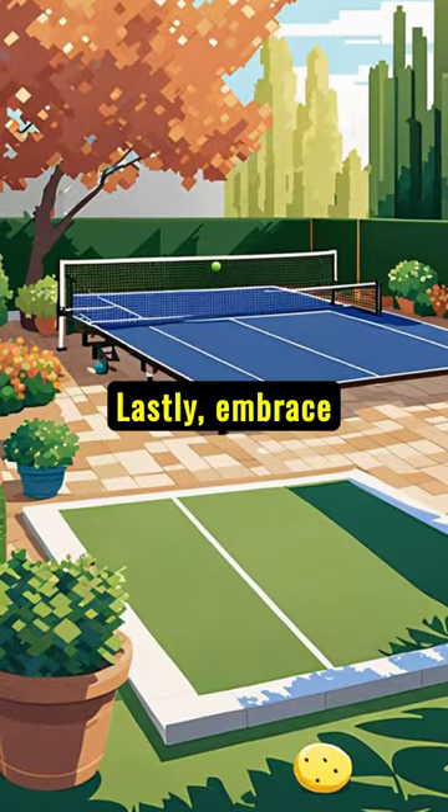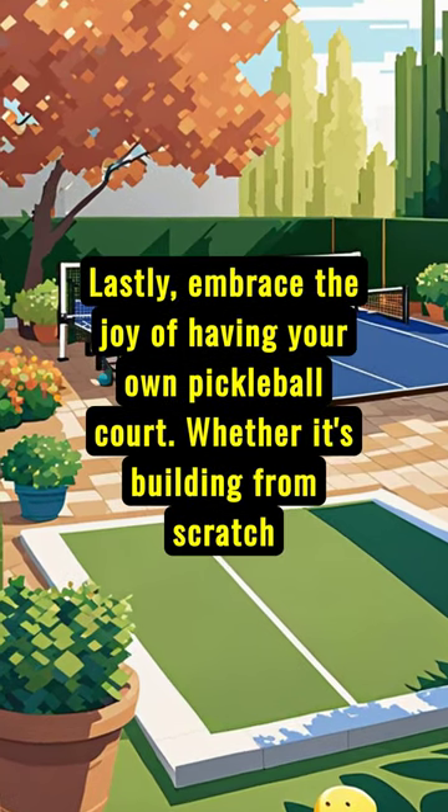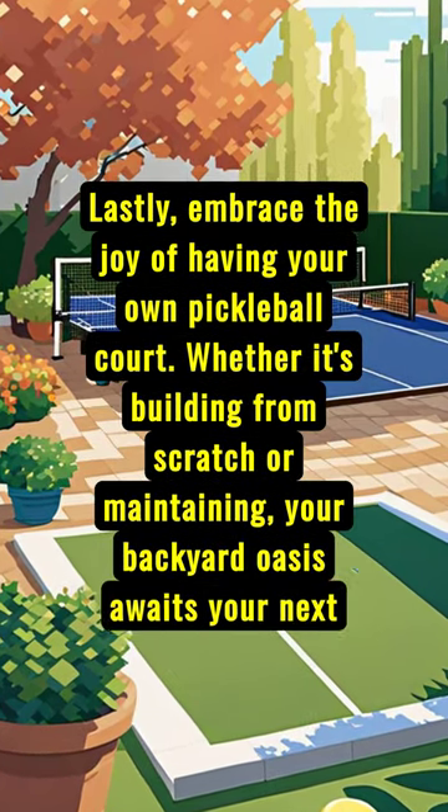Lastly, embrace the joy of having your own pickleball court. Whether it's building from scratch or maintaining, your backyard oasis awaits your next game.